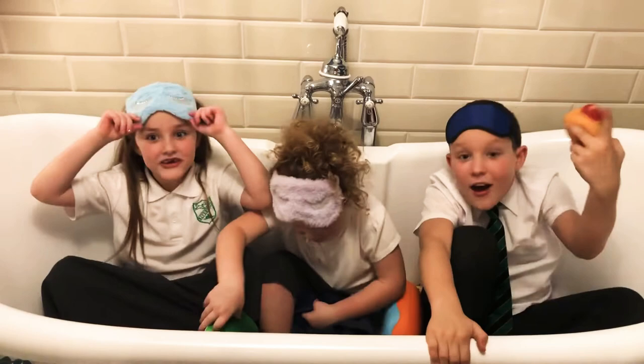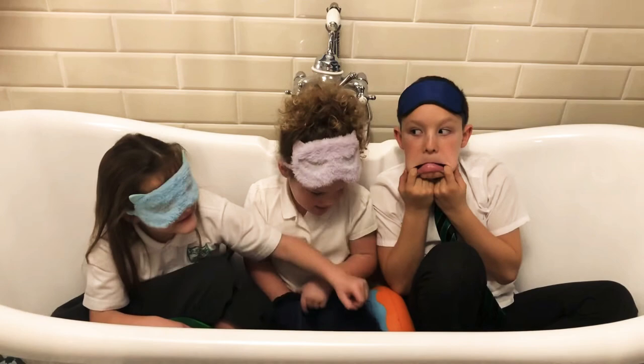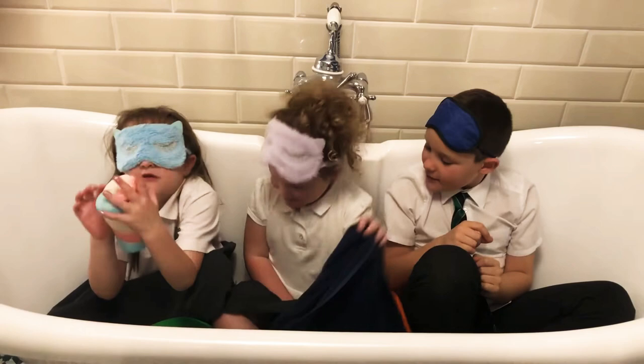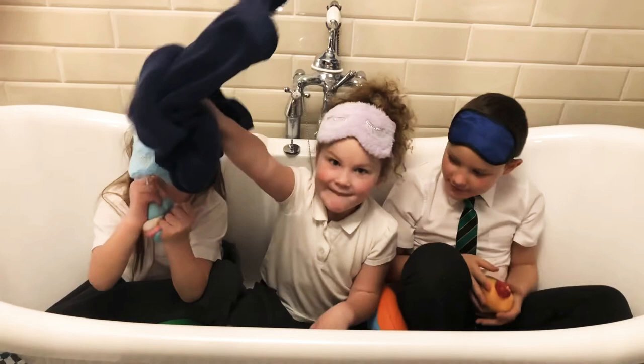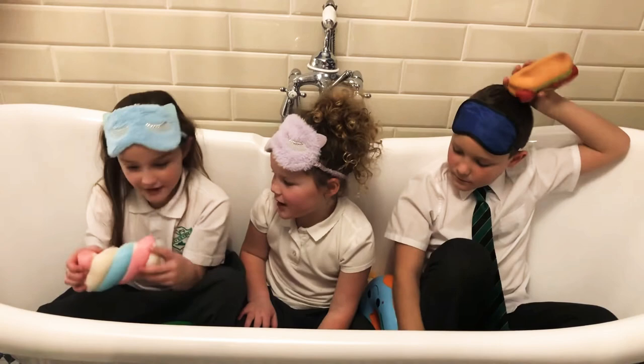Okay, my turn now — it is her go. Okay, I got my squishy. What is this? Is this a towel? Oh, I love the smell of this one! This one is my big marshmallow one. It's mine! Yeah, it's my marshmallow one. Yeah, you got it right!